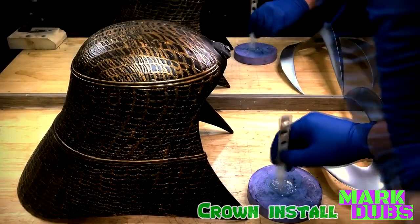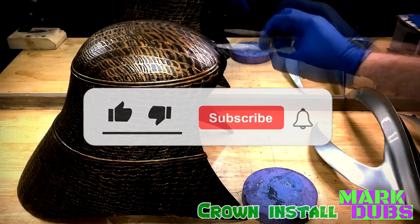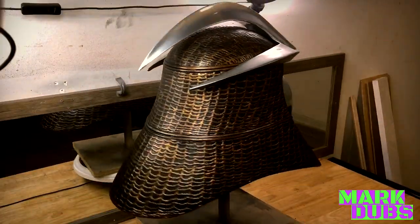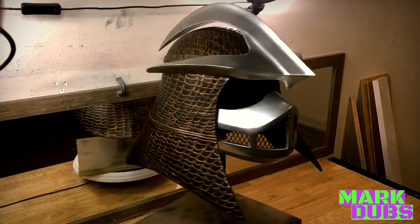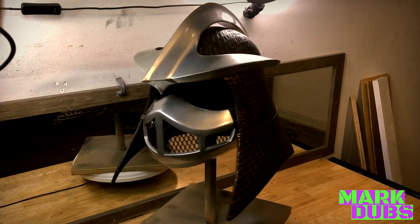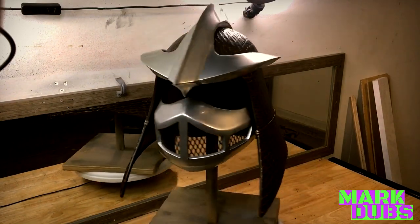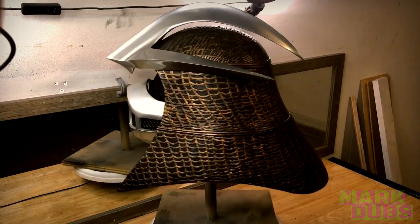Aside from some additional padding inside the mask that was added later, that pretty much wraps up this video. If you enjoyed this content, go ahead and give me all the love and praise that you think I deserve, and I hope you'll join me next time. Thanks for watching. I'll see you next time.